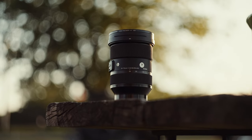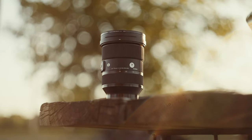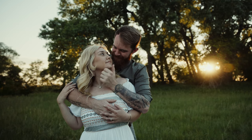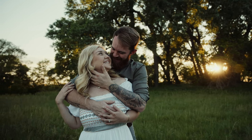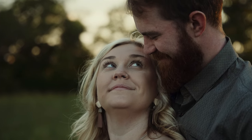Today we're talking about the Sigma 24-70 f/2.8 for Sony e-mount. Specifically I'm using it with my Sony a7S III — this camera and lens filming us right now. Recently I had a client shoot. Zach tagged along with me and used the Sigma 24-70, and I shot it with my Canon 90D using the Sigma 18-35.